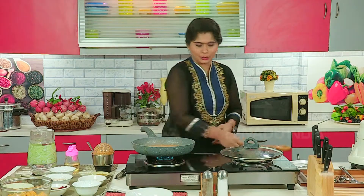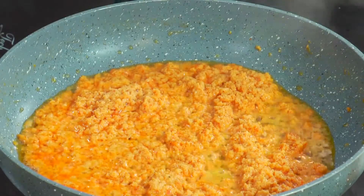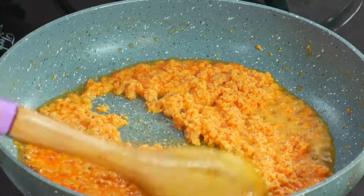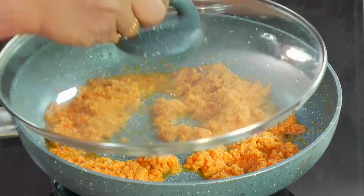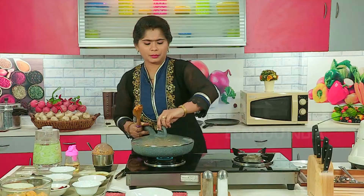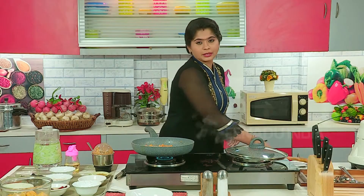Cover with a plate so that it will cook soon. Cook it for two to three minutes. Let's check if it is cooked. Now add in the other spices.